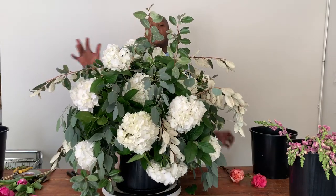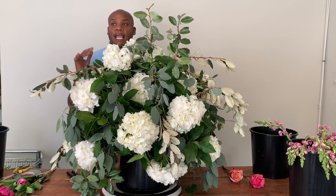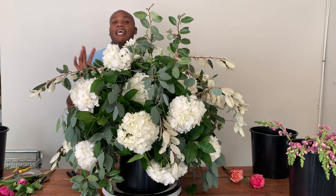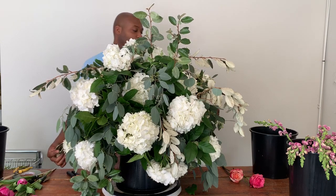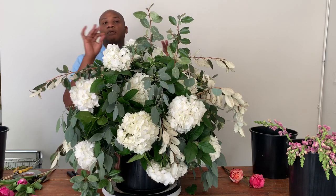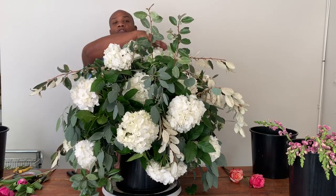We started off with well-soaked foam — float-soaked foam. Instead of forcing your foam into the water and creating air bubbles and pockets, we actually place the foam on top of the water and let it naturally soak down until it's fully hydrated. Then we wrapped that foam in chicken wire and secured it carefully to our loamy tray with waterproof tape. We came through and added our Ely Agnes first to create beautiful organic and trailing lines, then went in with lemon leaf, and then seeded eucalyptus to highlight the darker green tones. And our first flower insertion was our beautiful white hydrangea.